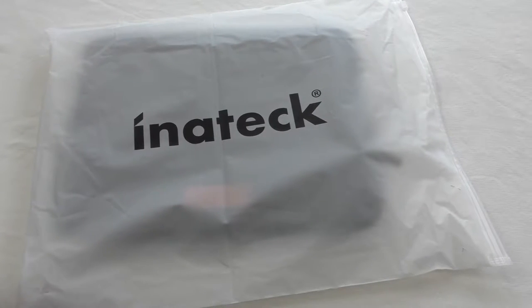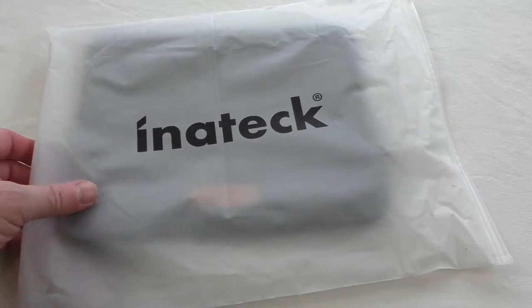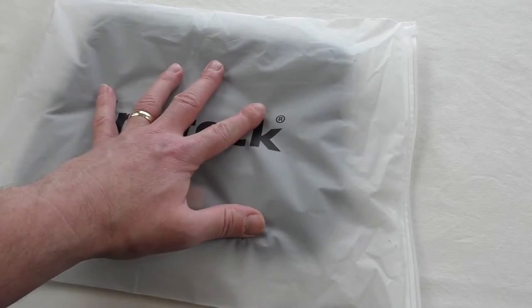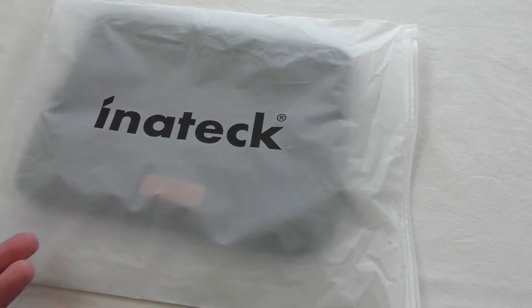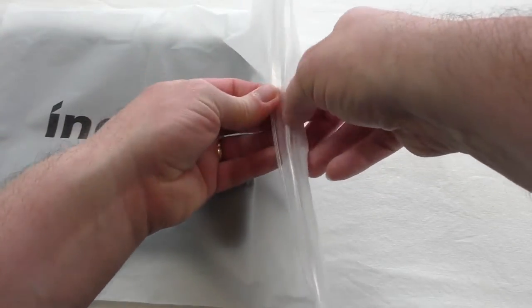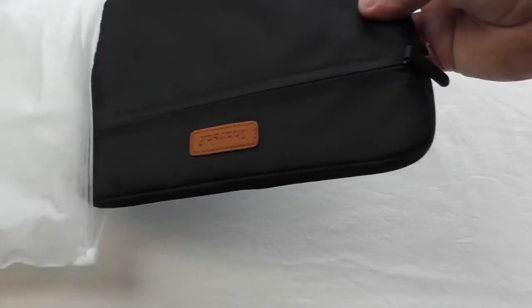I've got an unpackaging video for you and I'm going to show you it in use as well. This is the Inertek 10 inch tablet case. It's designed to fit more than just the iPad — it'll fit a few different tablets of many different sizes. Let's get straight into it and open it. We've got one of those sexy Inertek bags again.